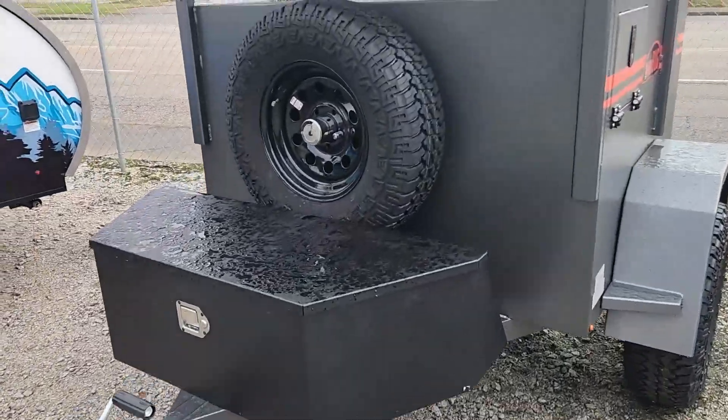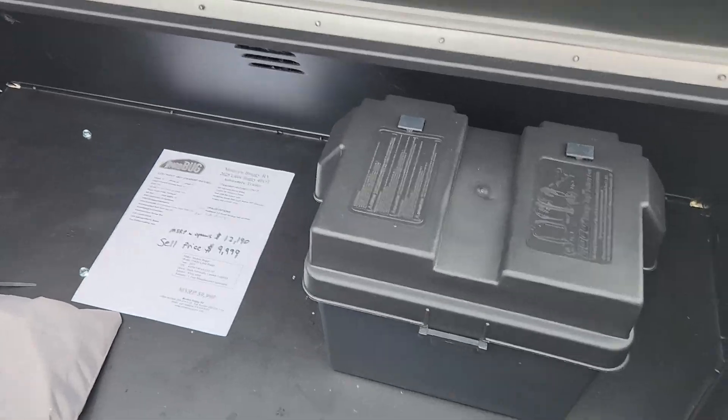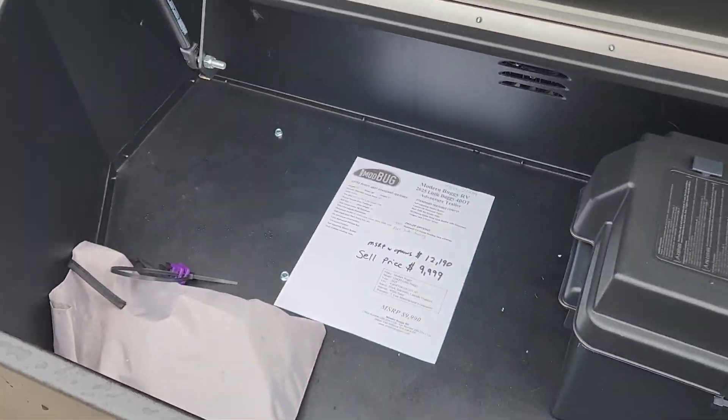At the front of this we have the spare tire on the front of the box. This is your front toolbox right here, which will hold your battery and other accessories.